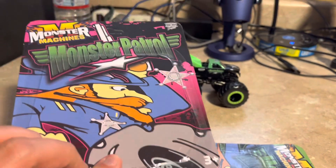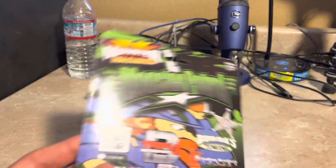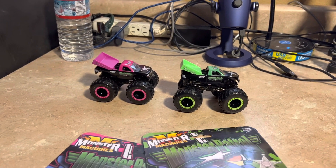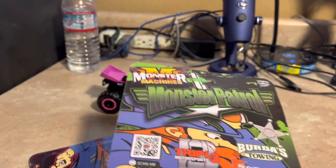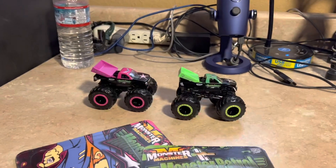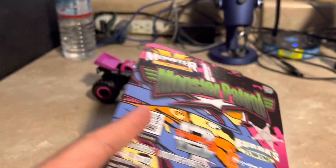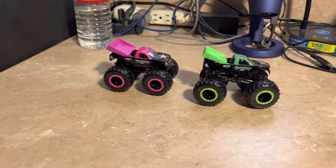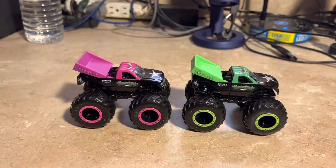Here are those collector cards, so you may keep them. When you go to monster truck events and Moxie Patrol and Triple B Motorsports are coming near you, you can give the card to the driver and they'll give you an autograph.